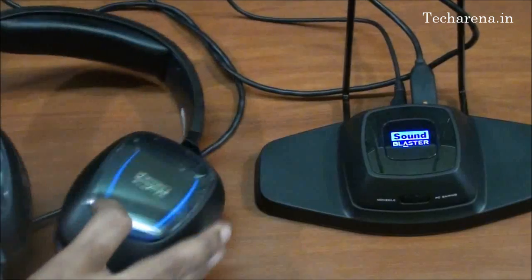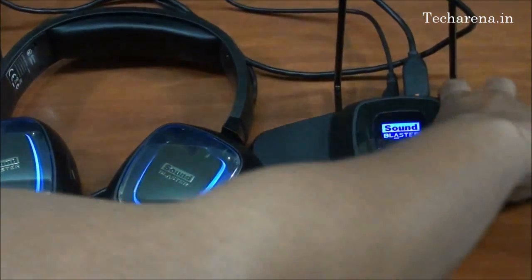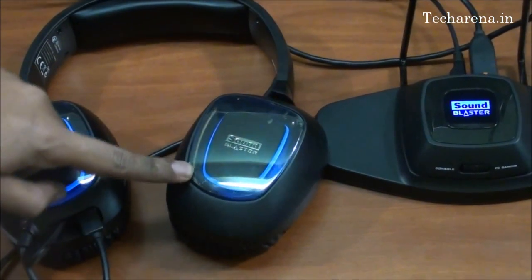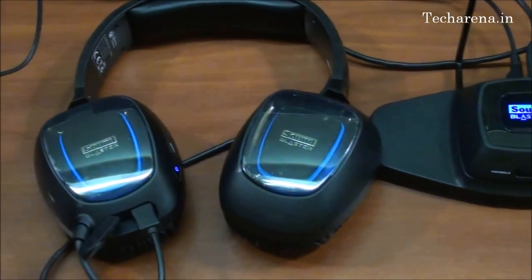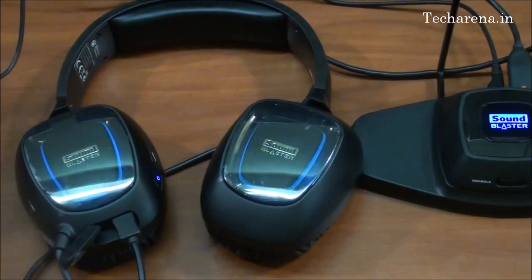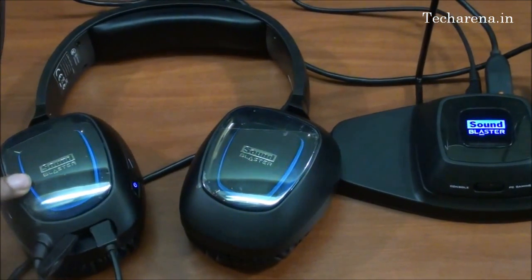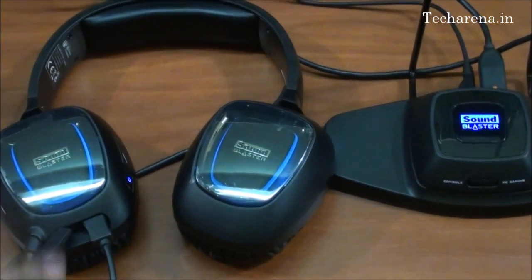Now the headset is turned on. It is basically a plug and play device. When you connect it, the headset starts working automatically through your default audio driver. But adding THX to your software is one of the best options to get enhancement in your audio and headphone experience.